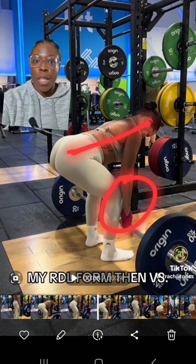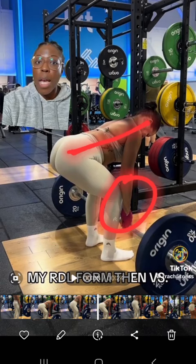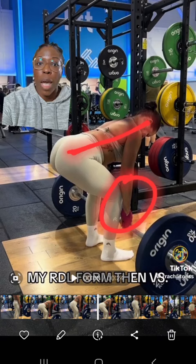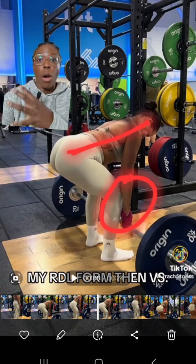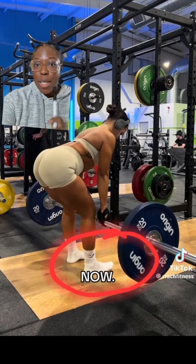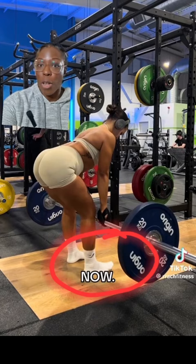She did do a couple of reps where she bent her knee a little more on the second rep. That does give you a little bit more quad engagement on an EMG, but you're still maintaining a neutral spine and the glutes and hamstrings are still stretched. That's such a small thing to harp on in the overall scheme of an RDL. In the second variation, she's decreased her range of motion while still maintaining a neutral spine and keeping tension on the glutes and hamstrings.